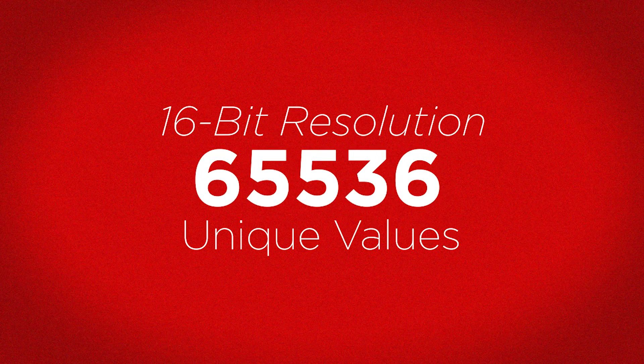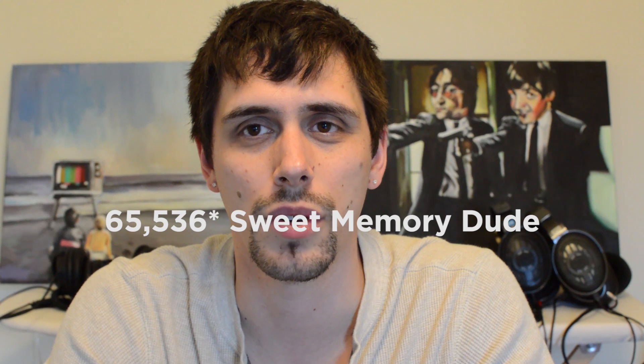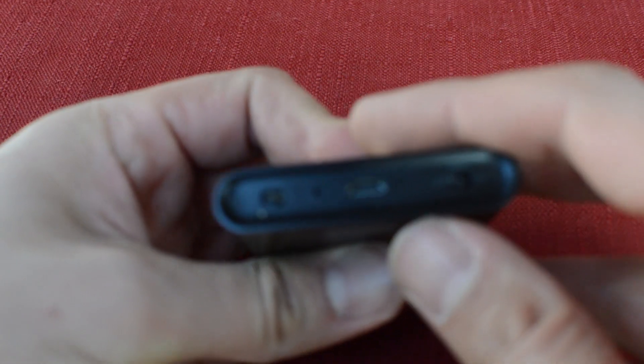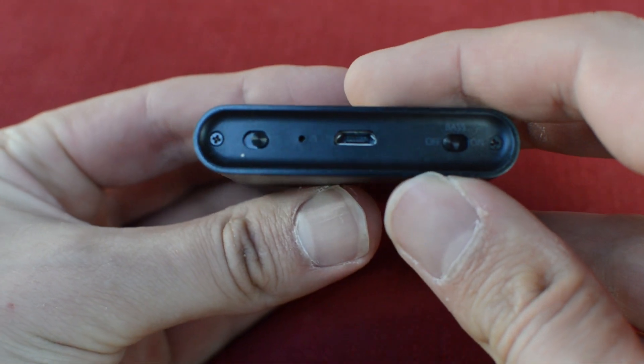For me, 24-bit is perfectly fine. I'll leave a link below about why bit depth is more important than sample rate. 16-bit only samples about 16,000 unique bits of information, whereas 24-bit samples vastly more — that's basically the difference in audio quality. Some people might tell you differently, but they're wrong.